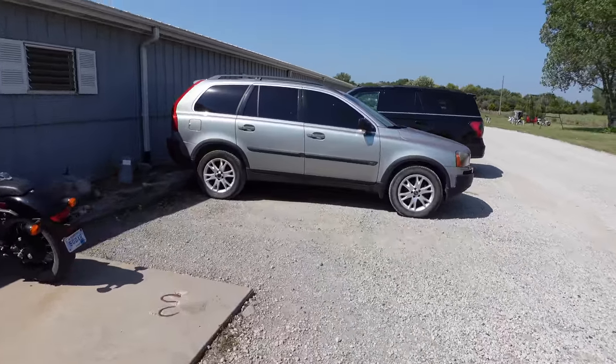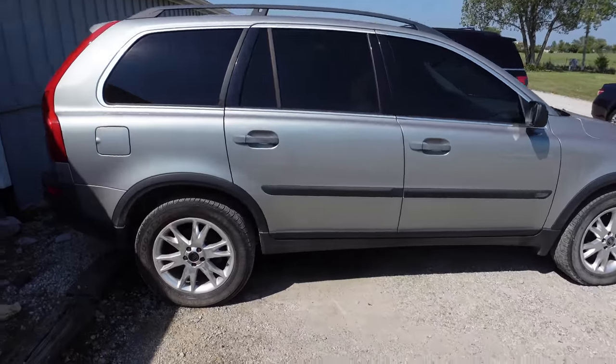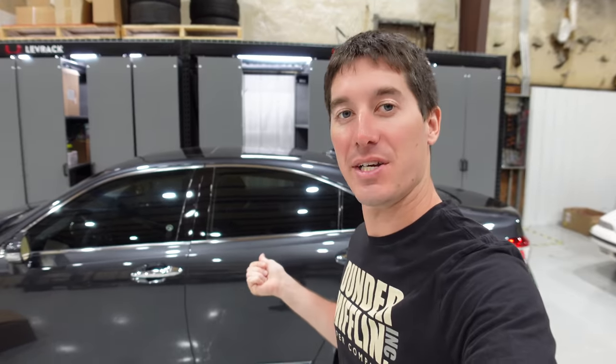Here is the Volvo XC90. We are swapping with the Lexus. So Mark's driving his new car and we're going to load this thing up on the trailer. On today's episode of WatchJRGO, we turn this Lexus into an SUV.